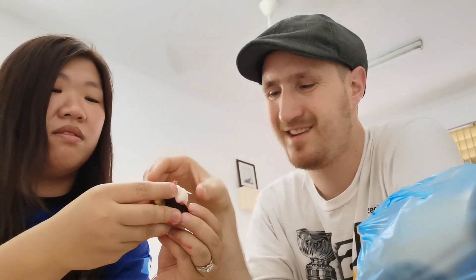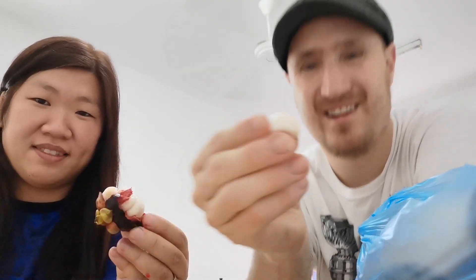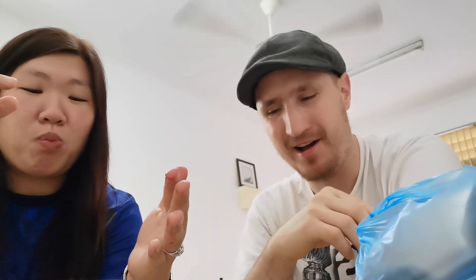All right, this is my first attempt at mangosteen — here it is. That's delicious! Do you like it? Oh, I love it, it's so sweet. It's a little bit creamy, juicy, and sourish-sweet.